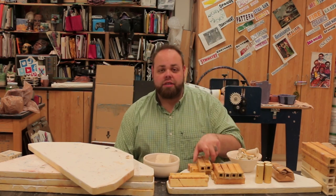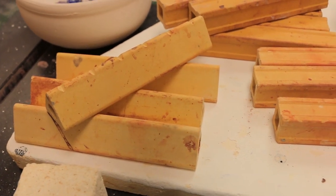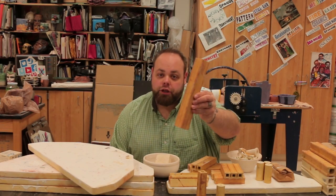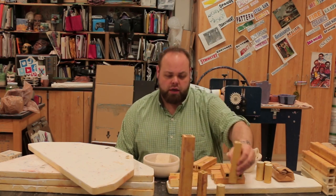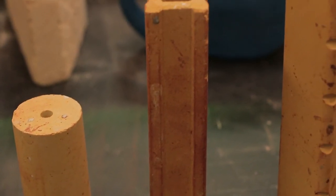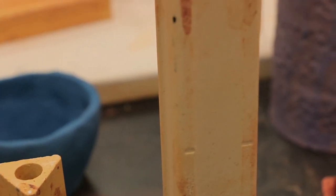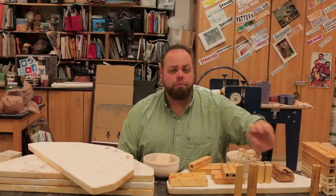Next thing you're gonna need is some stilts. I've got a couple sets of stilts here. They come in a few variety of sizes — the wee, the wee bit bigger, and also the freaking huge. These aren't the only sizes; I've also got some medium grade. They also come in one that's like half of the wee size, and you need at least three per shelf.